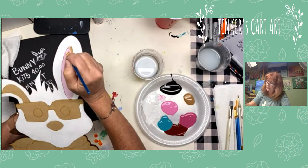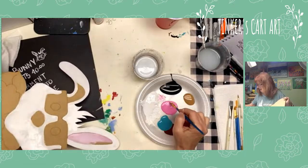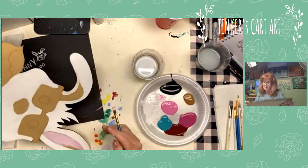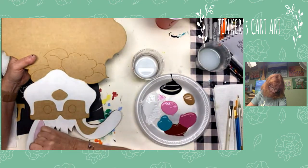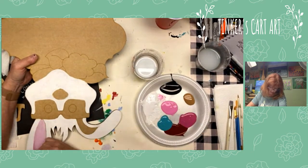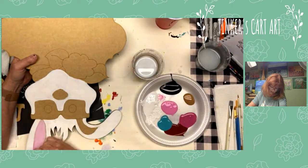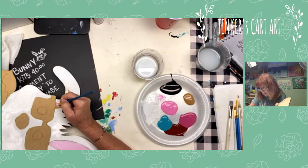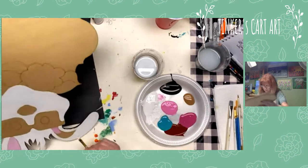This guy needs a name — any suggestions? I need a funny, funky name. I love his little glasses. You could do those glasses different ways — we're going to paint them like a little leopard print, but you could do stripes, polka dots, use your imagination. Don't always try to have it look just like mine. If I paint this again next week, it's going to look different. You want it to be your own. She's got those funky glasses — this is going to be a girl, so she needs a name.